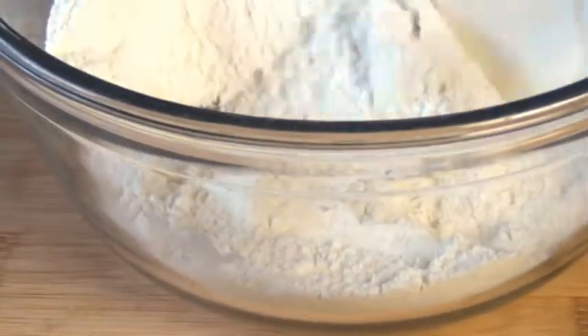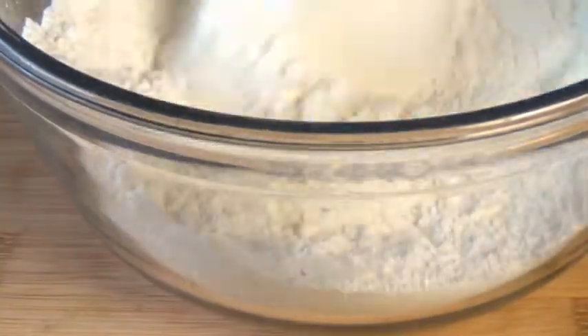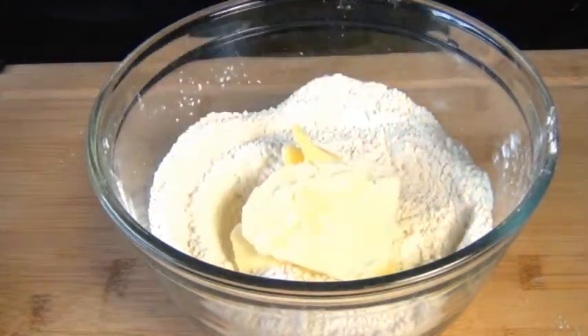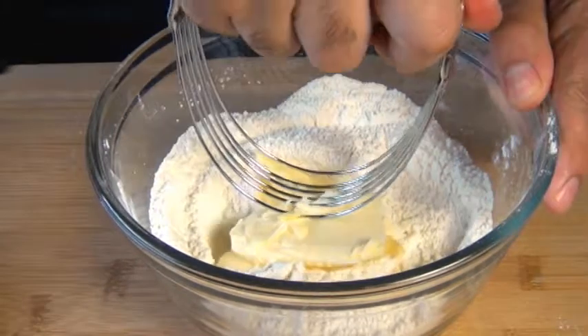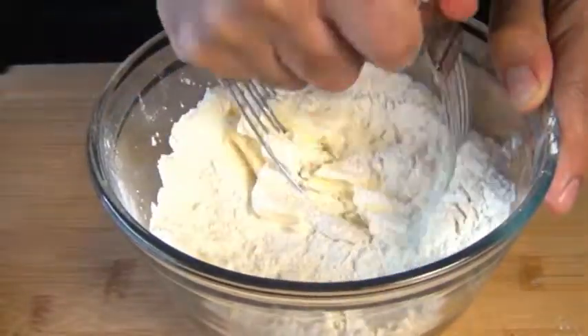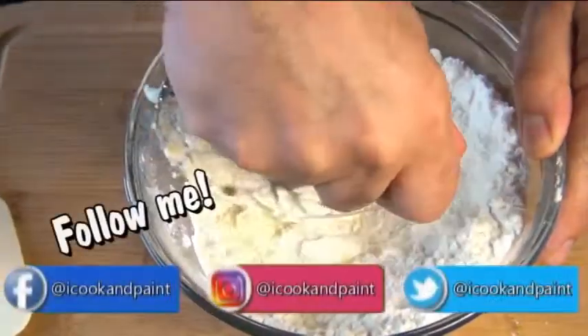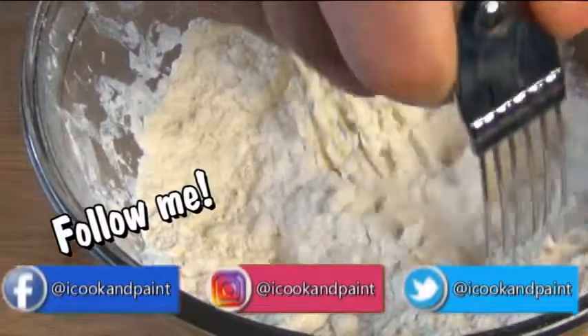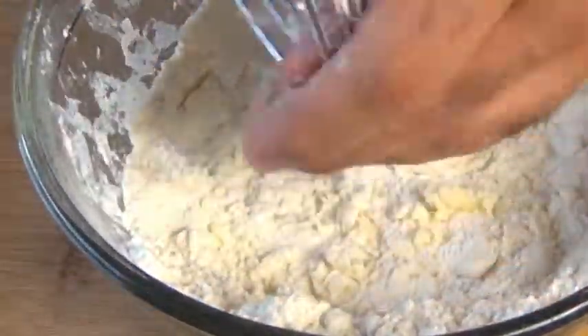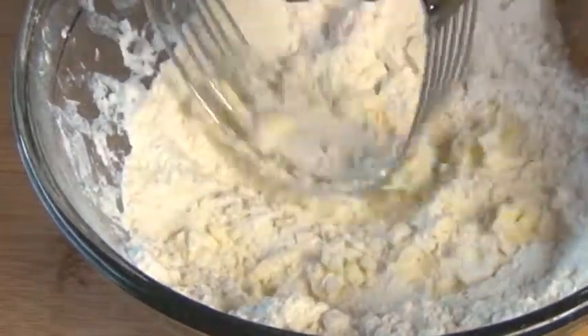This is pretty standard for most muffins and biscuits. I'm going to add 3 tablespoons of really cold butter, and then cut it into this dry mixture with a pastry blender. If you don't have one, you can use 2 knives or a food processor. But this is old fashioned strawberry shortcake and I'm an old fashioned guy, so I'm using the pastry blender.